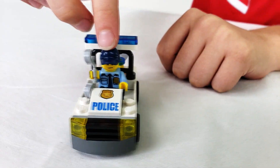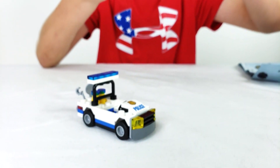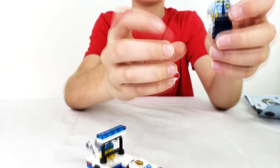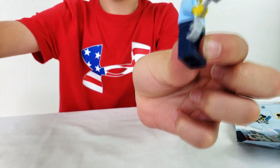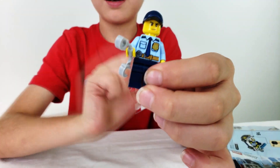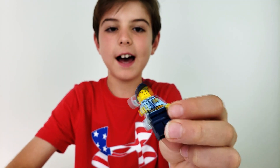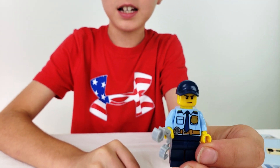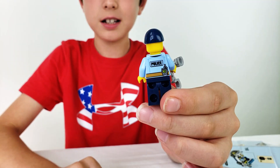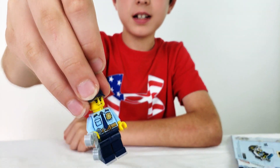And here we've got the policeman — I'm going to give you a better look at him. Let me take him out. Let me put his hat back on. So here he is. These are actually extra cuffs because the cuffs are right here, but I decided to give him the extra cuffs. So he has an angry face, he's got a blue hat, he's got a detailed shirt with a tie and his badge, and on the back he's got a walkie talkie, and in big words it says 'police.' And he's got plain dark blue pants.